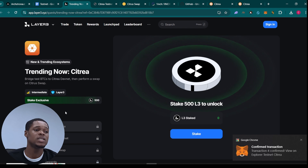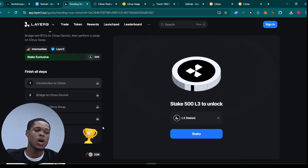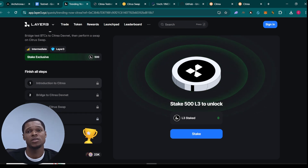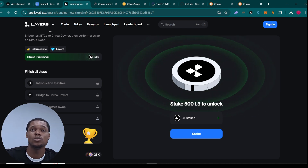Once you're done with that, you can also come here and complete the Layer3 tasks. You need L3 tokens to be able to claim cubes and XP right here. Please go ahead and complete all the tasks I've shown you — the ball is now in your court. Complete all these transactions so you can position yourself well for the airdrop.